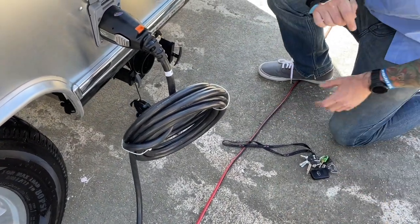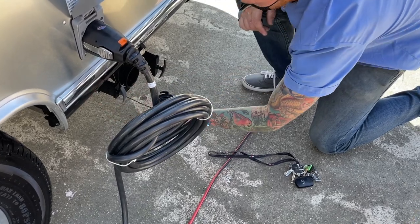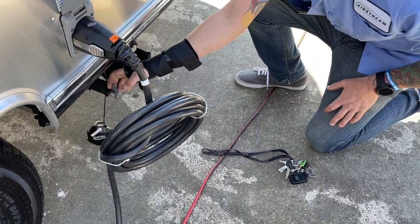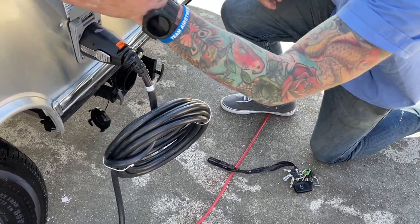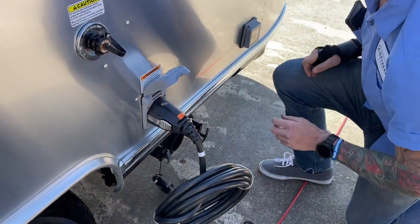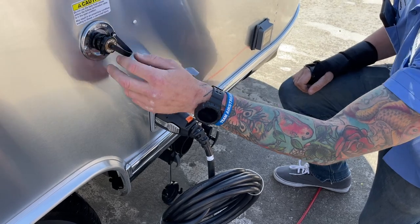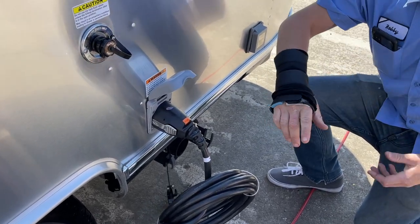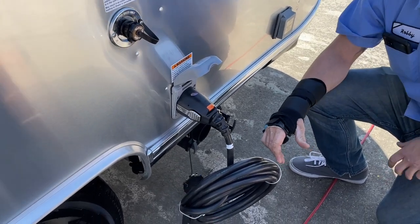So you're gonna hook it up — the teeth are gonna grab it, same teeth like this. What you're gonna do is pull your black first, then pull your gray. But before that, you're already gonna have a hose plugged into this. Once you open this and turn the water on here, it sprays your black tank to keep it clean and also keeps the sensors clean so you get an accurate level reading.